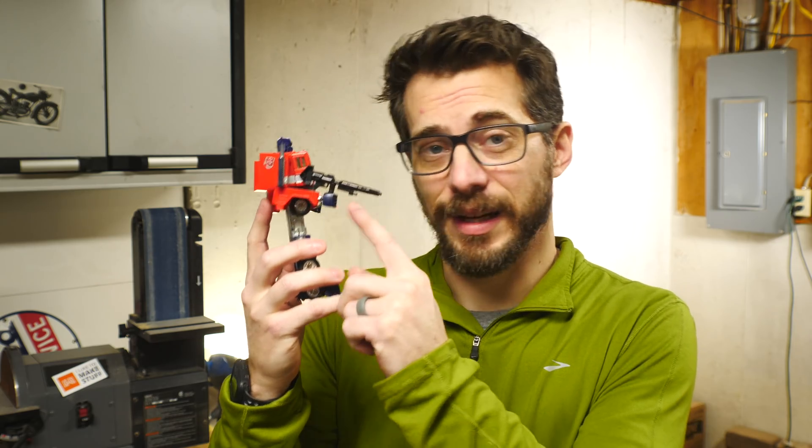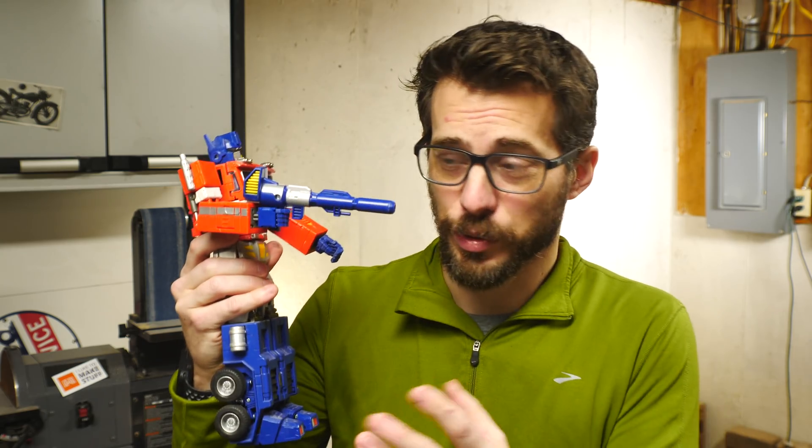I've always loved Transformers, and since I was a kid, my favorite one was Optimus Prime. For a long time I've wanted to make his Ion Cannon as a really big prop, and I started to make this one, but it doesn't have quite enough detail. So I got out this version of the toy, and I like this one a lot better. I originally wanted to make it life-size, but I found out that would be eight feet long, so we're gonna go 50%. Let's do it.